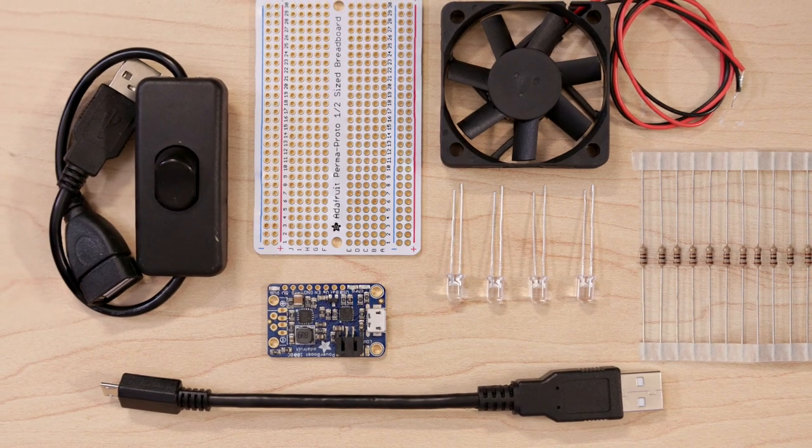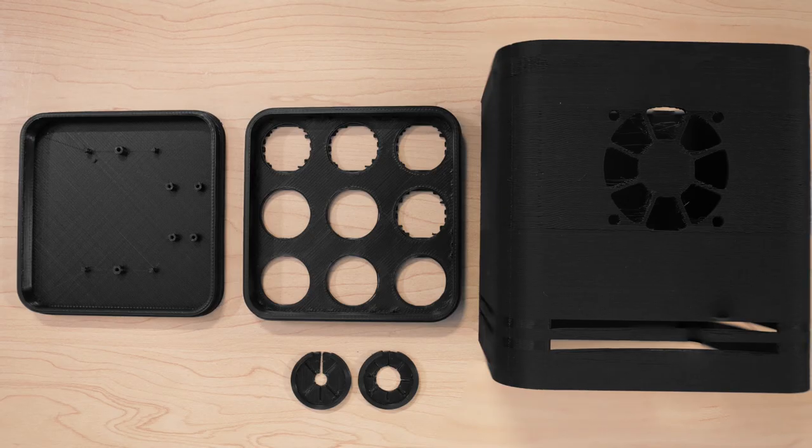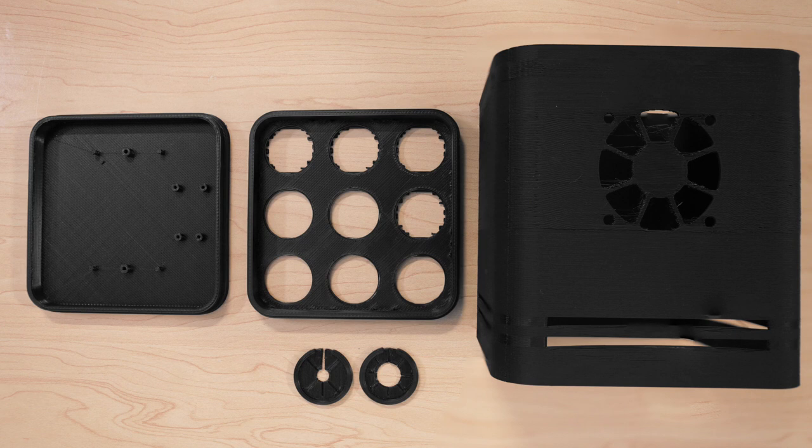To build this project you'll need a few parts, all of which you can find listed in the tutorial linked below. The 3D printed parts are fairly large but you can easily cut them up to fit your printer's build volume.